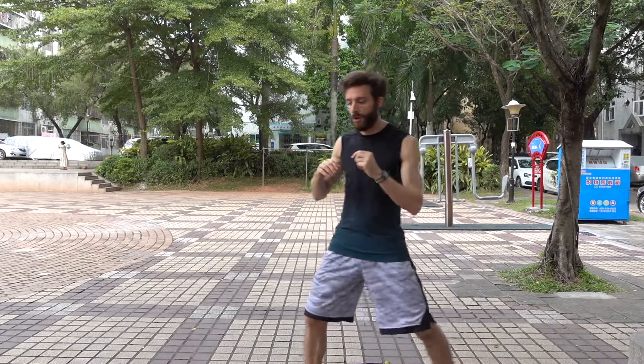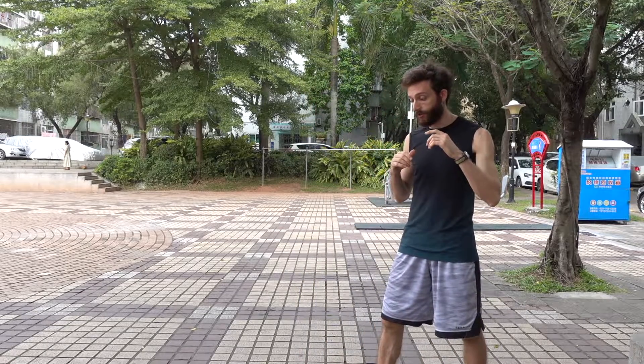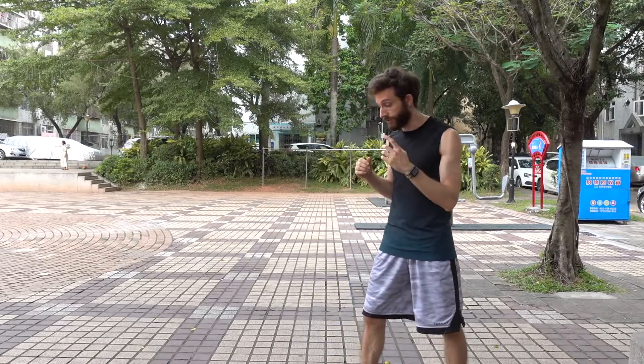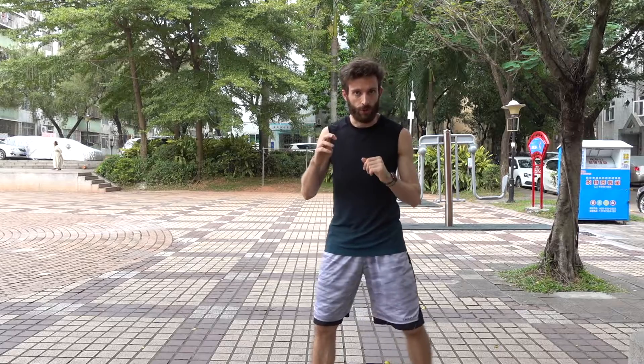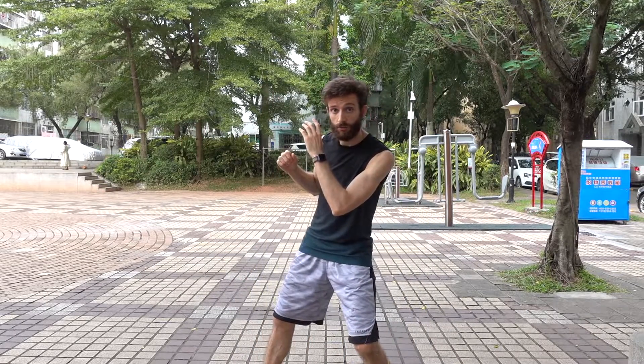We did some variations on it, so instead of going back and holding up for a jab, the person would go back and hold up for a roundhouse kick, and when you advanced you had to hit the pad with a roundhouse kick. Then we put them together — you had to advance in, do the roundhouse kick, and then do the jab. And then we added a counter to it: you come in, do the roundhouse kick, do the jab, block when they do their jab back, and then throw another jab.